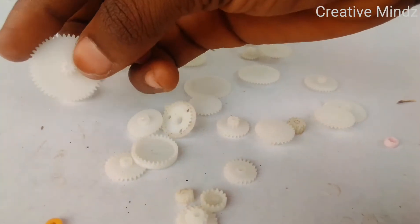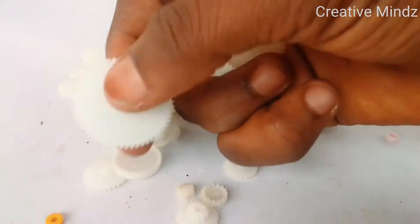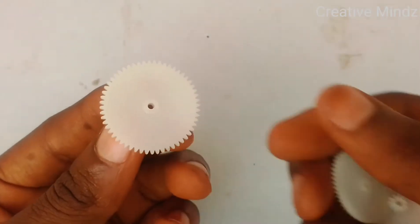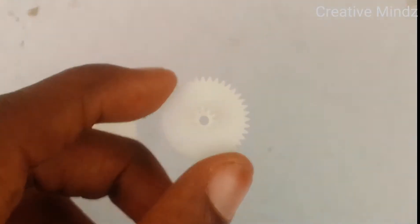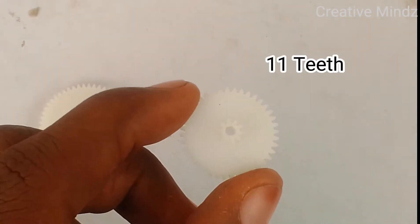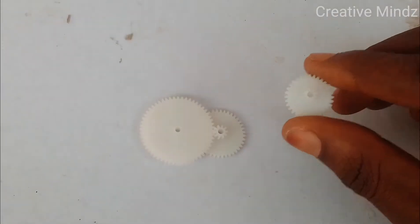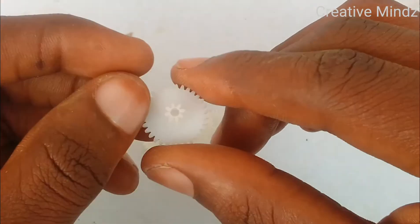We start by selecting our gears. Basically, you want a bigger gear with more teeth connected to a DC motor to spin a smaller gear with fewer teeth, which will be connected to the output shaft. This particular gear has 55 teeth, and it's connected to a smaller gear with only 11 teeth. That gives a gear ratio of 1 to 5, which means the smaller gear turns five times faster than the bigger one, giving more speed.